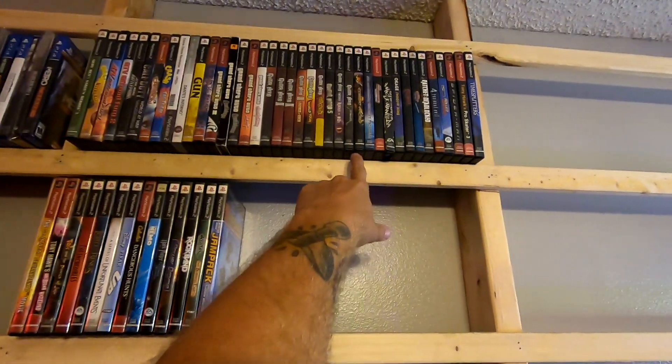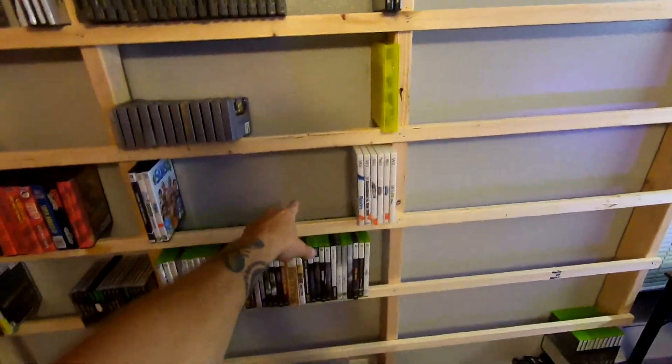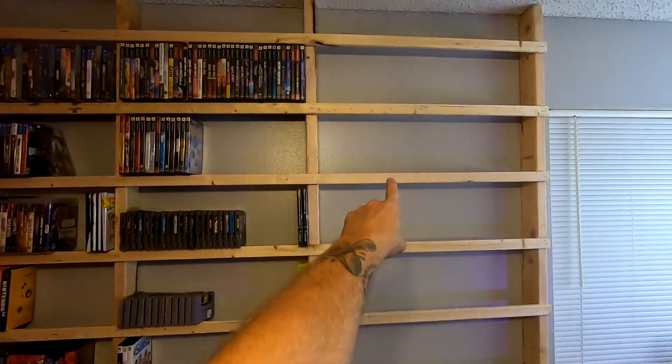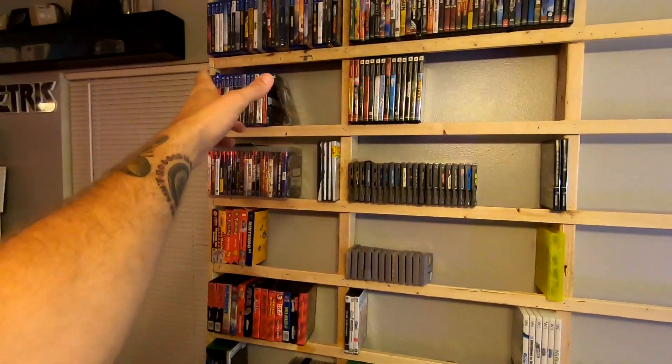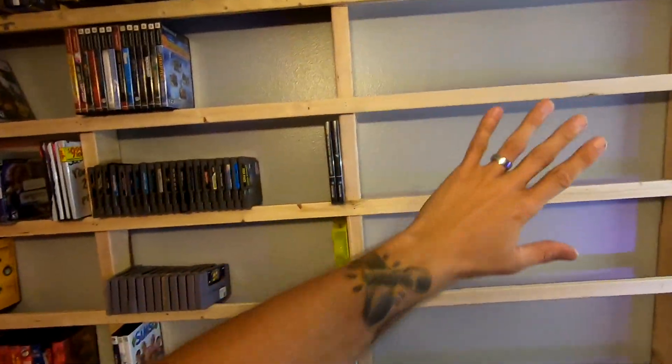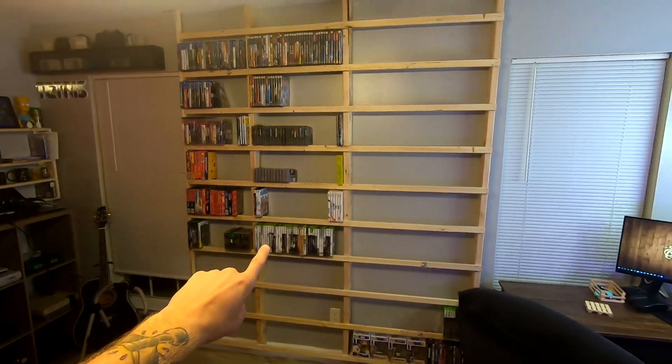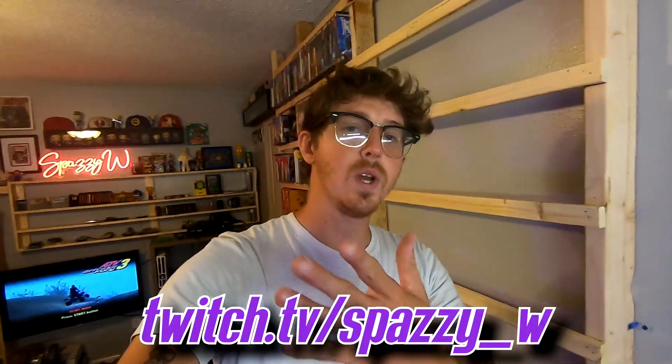This still isn't everything I own — this is just some stuff I had in the room. I still have boxes to unpack because the moving process has taken about a whole month. I'm gonna keep the bottom section for stuff I'm selling on eBay or Facebook. Check this out — this column holds 40 games. Forty times nine columns — round down to 300 each — that is almost a thousand games on this shelf, and it was fifty dollars. All right guys, $50 shelf, about a thousand games. Follow me on Twitch and Instagram. I'm Spazzy W, your Arkansas picker.